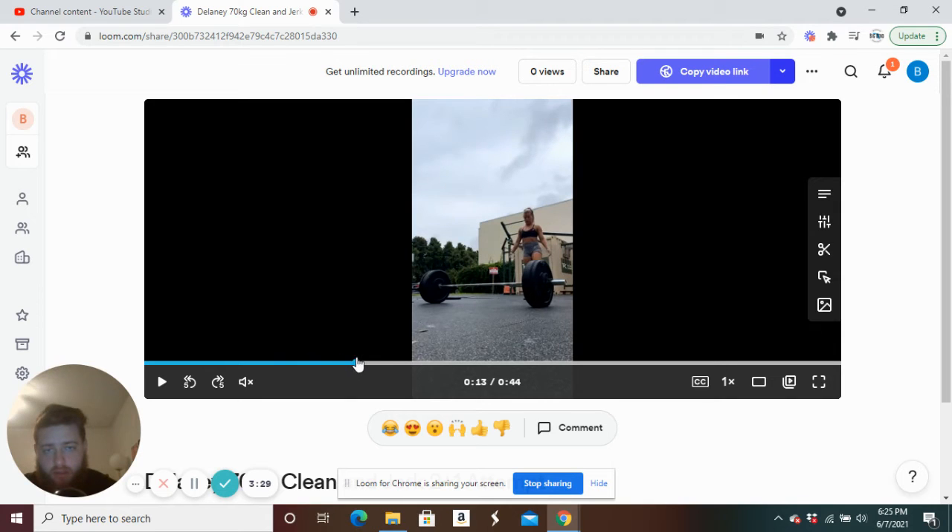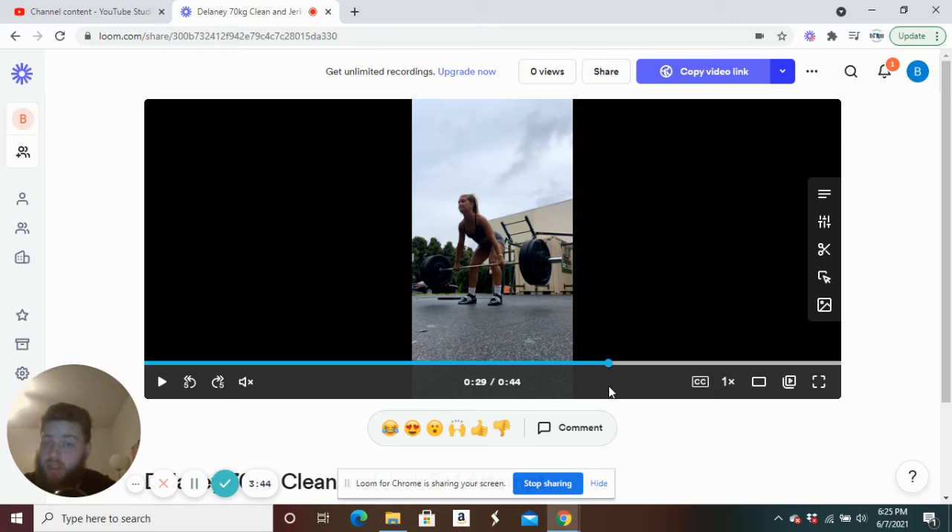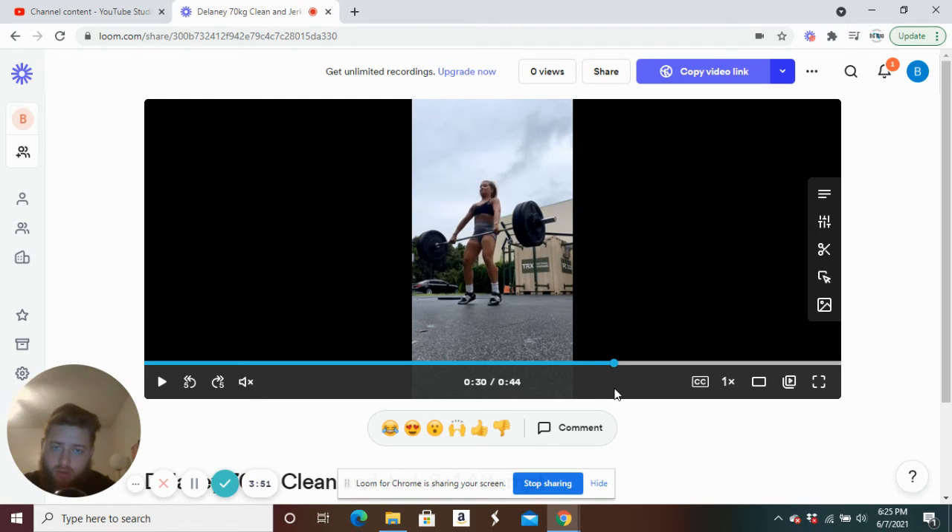The second clean was pretty similar to that first one. Setup position looks the same — knees out. She did get pulled over a little bit more than before. Same thing happened: as she's transitioning from the knee to the hip, her hips are coming forward a lot, causing her heels to come up. Instead, she needs to almost lean back a little bit more and continue pushing through her heels, pushing through the center of her foot. I like to cue pushing through the ankles the whole time — that's going to help her finish her pull more aggressively. Same thing as the last one: had to double bounce to get it up.